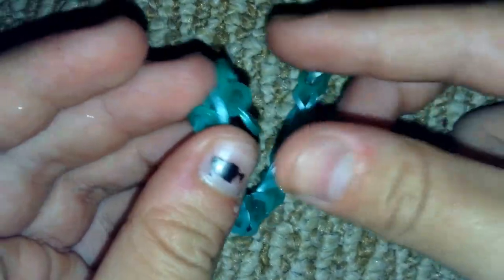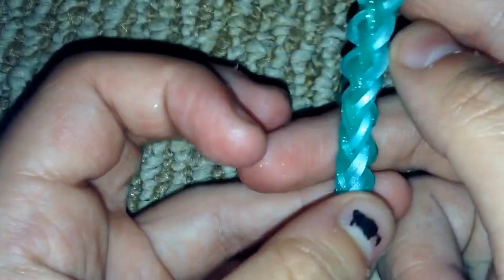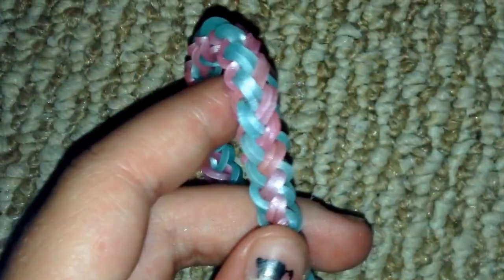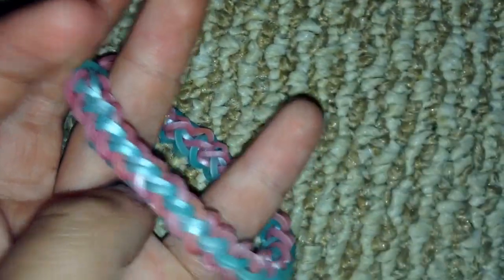On the other end there's the cap band, so just get a C-clip and clip it. And there you have it — your cinnamon braid bracelet! Thank you so much for watching this tutorial. I really hope you like this bracelet as much as I do, because I personally love it. Please give this video a big thumbs up and subscribe!